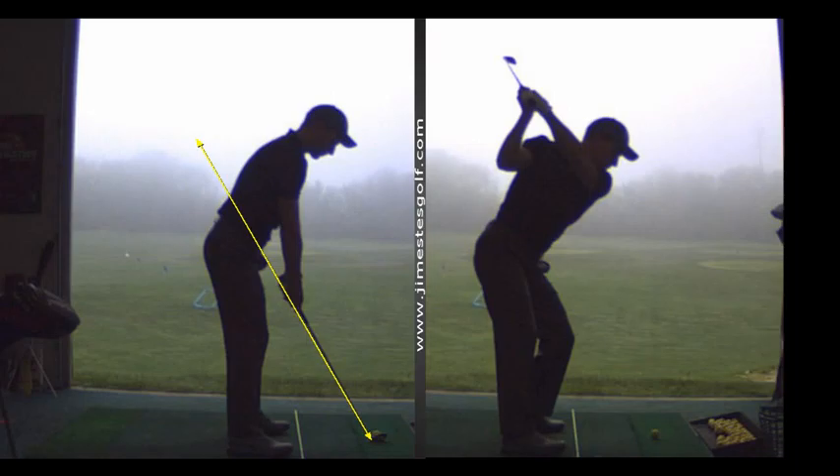The whole key is maintaining the angle in the left wrist all the way to the top of the swing. Your hands are still moving out, Adam — I don't like that. That gets the face shut. Try to hit your right thigh with your hands.